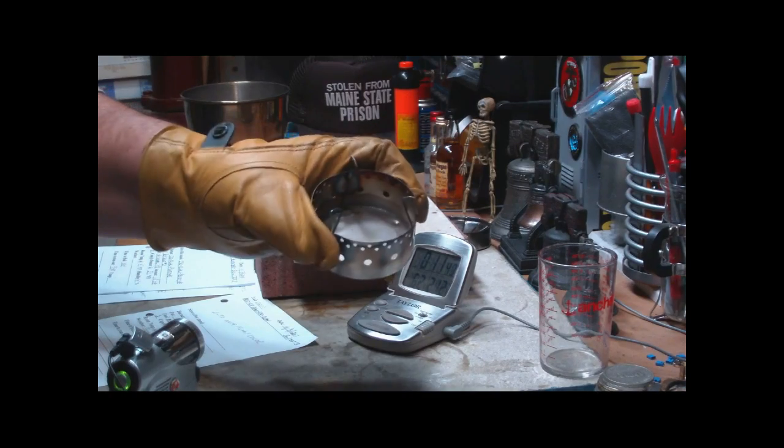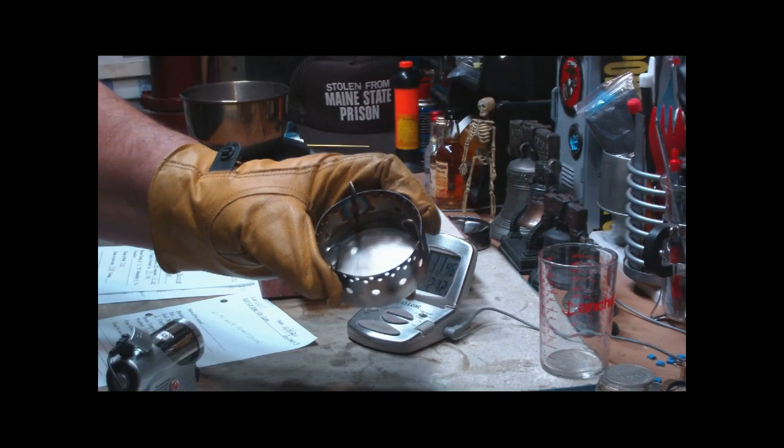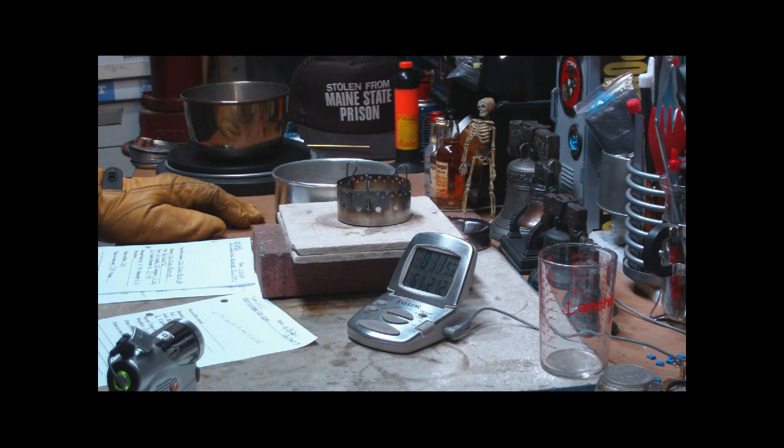You can see this time no residue left in it — no water like there was with the 70% isopropyl alcohol. A lot of people have asked me to do a test mixing the 70 and 91% isopropyl alcohol, and I may just give that a try. I thank you for watching, and I thank John from over at Flat Cat Gear for sending me this stuff.